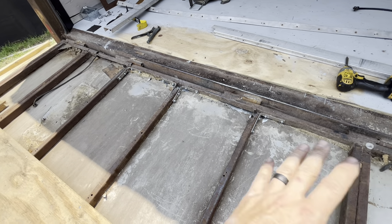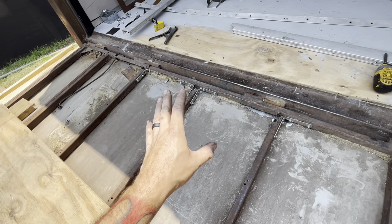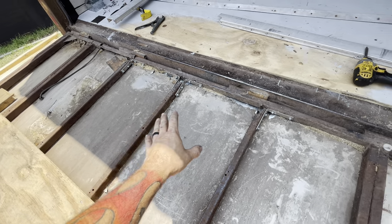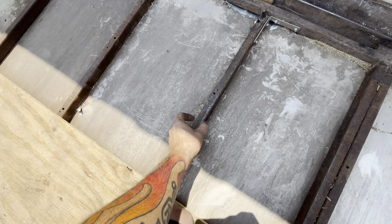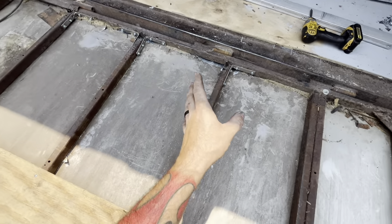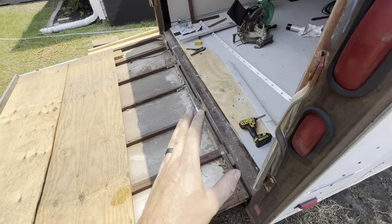You could have even gone one step further. If you can only do 2x4s, put treated 2x4s in here — rip them down, turn them sideways, through-bolt them into the metal. You could have made a lot better structural repair without having to weld, even if you don't have welding capabilities.